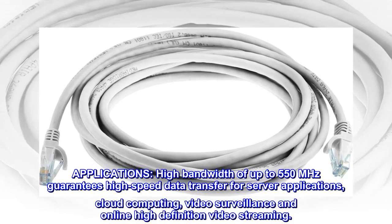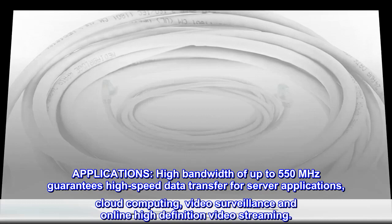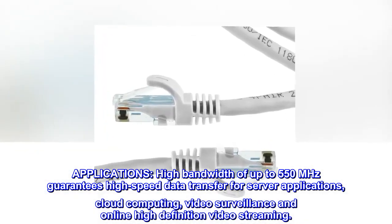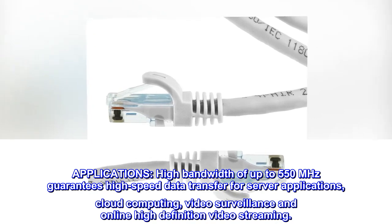Applications. High bandwidth of up to 550 MHz guarantees high-speed data transfer for server applications, cloud computing, video surveillance, and online high-definition video streaming.